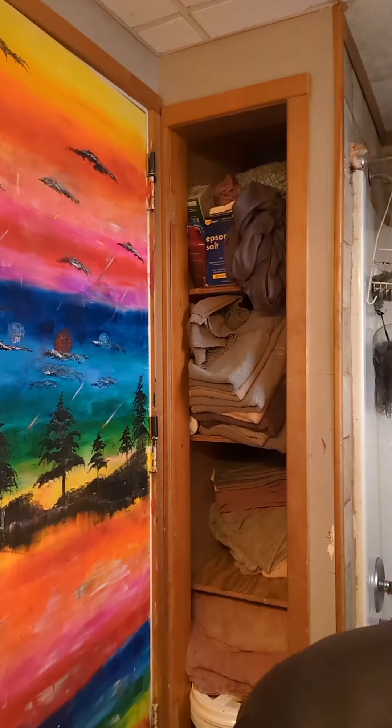First I'm going to unbrush my hair. Then I'm going to chat for a little while. Talking to the mirror always helps. I'm going to pick up my products from my makeup bin.